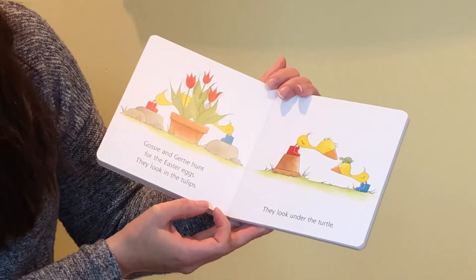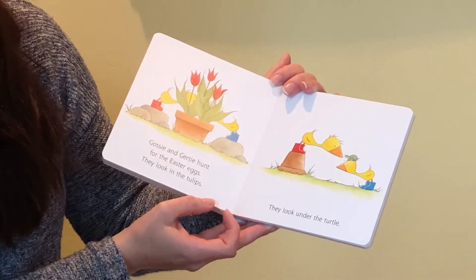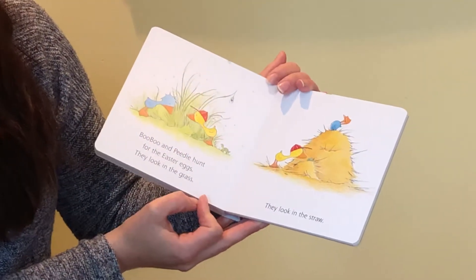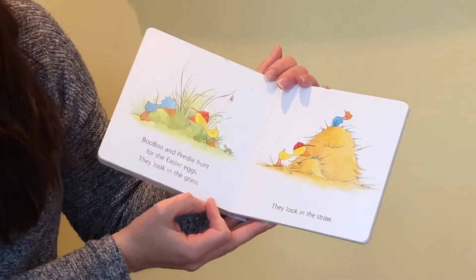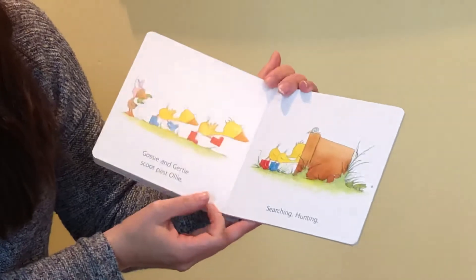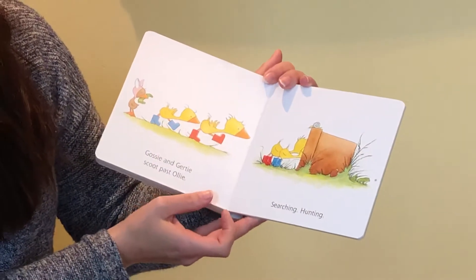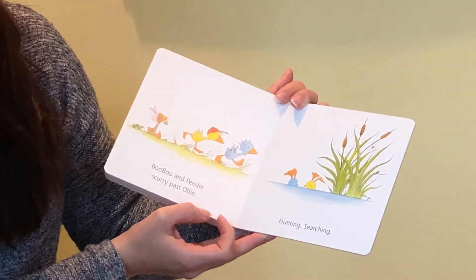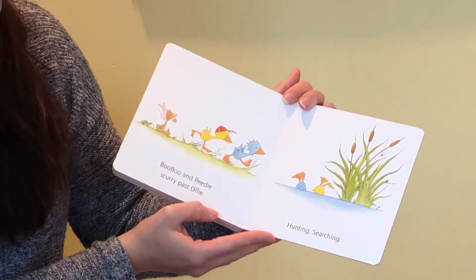Gossie and Gertie hunt for the Easter eggs. They look in the tulips. They look under the turtle. Boo Boo and Petey hunt for the Easter eggs. They look in the grass. They look in the straw. Gossie and Gertie scoot past Ollie, searching, hunting. Boo Boo and Petey scurry past Ollie, hunting, searching.